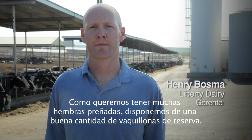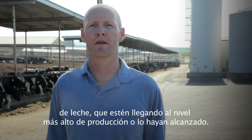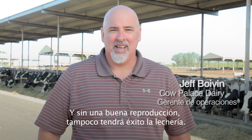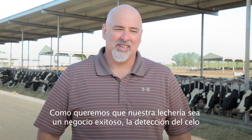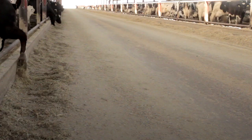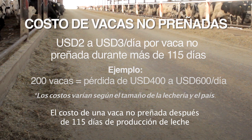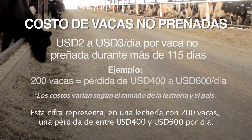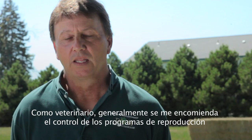We want a lot of pregnancies so that we have a nice flow of replacement heifers, and also cows in the early stages of the milk curve approaching and reaching peak. You have to have good heat detection to make a breeding program work, and without good breeding you won't have a successful dairy. For every day a cow remains open after 115 days in milk, it costs between two and three dollars per cow per day. On a 200-cow dairy, that's a loss of between $400 and $600 per day — significant at any business's bottom line.